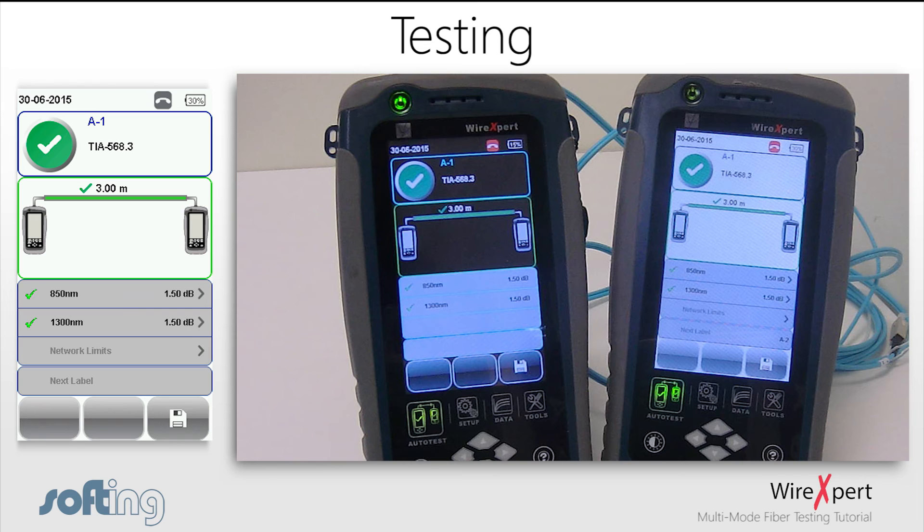Shown first is the summary screen, which indicates the margins at 850 nm and 1300 nm as well as the length of the fiber. If application or network limits have been chosen, a column is shown indicating whether the test is a pass or fail with respect to the chosen limits, along with the refractive index of the fiber cable. The number on the right is the margin, which is the difference between the measured loss and the calculated optical limit.